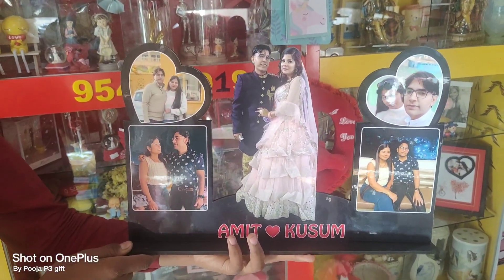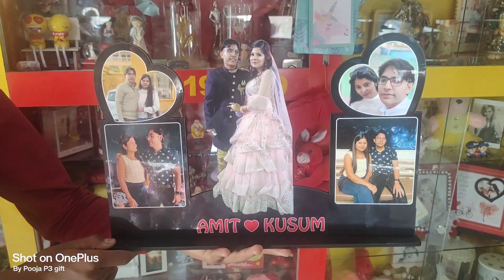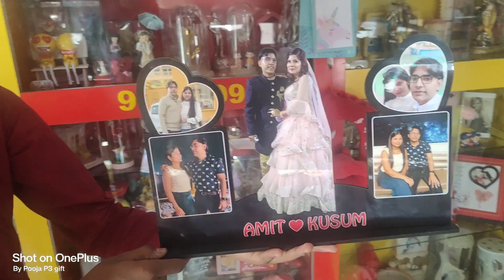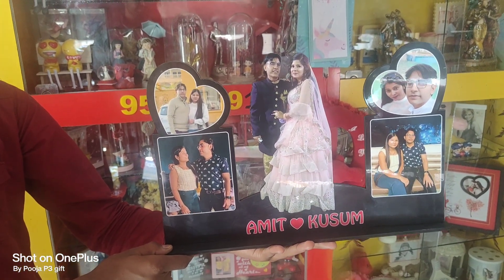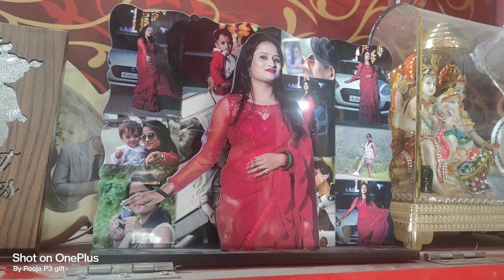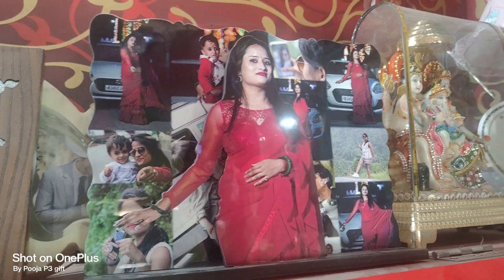For the anniversary or birthday gift, this is the best item. If it is an anniversary, you can get it ready from this type. And if it is a birthday, you can get it ready this way. This is the best option for a birthday.